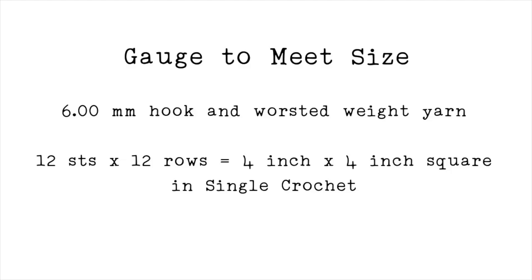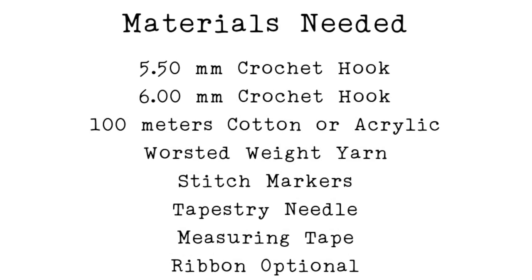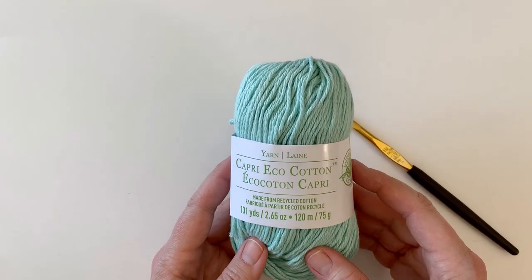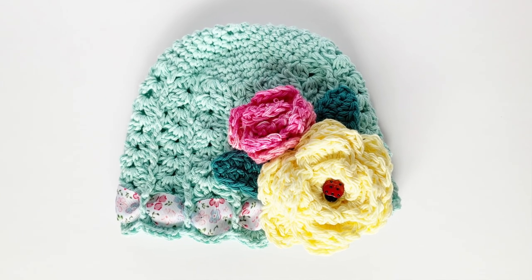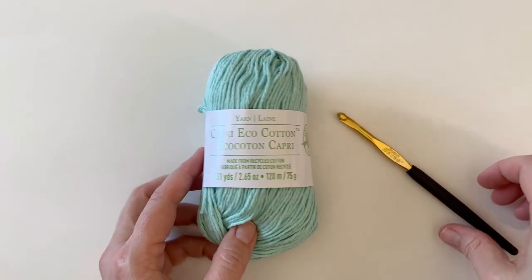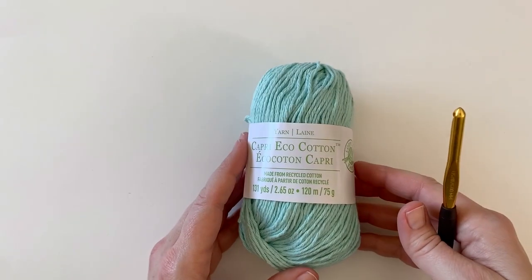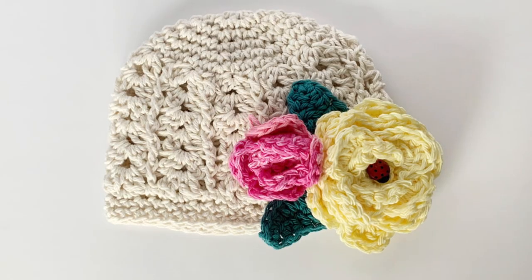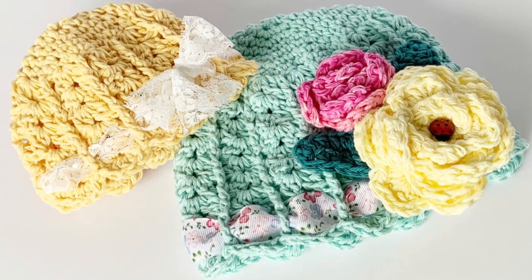Everything you need today I will put up on the screen, but to get started you just need some worsted weight cotton yarn. This can be made in acrylic as well, but I especially love it in cotton because of its open weave. It's perfect for a spring or summer hat, and you'll need a six millimeter hook. You will need to know the basic stitches to follow along.